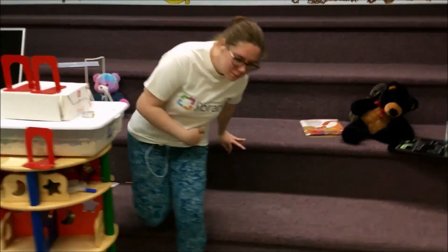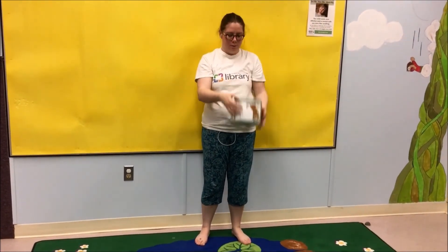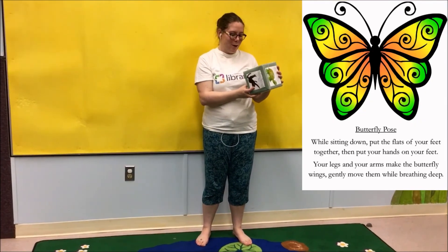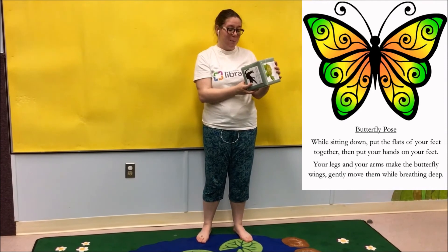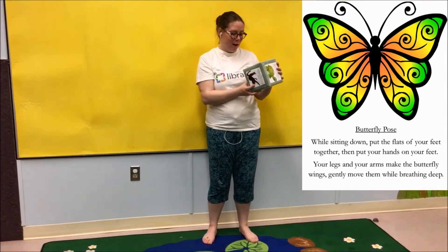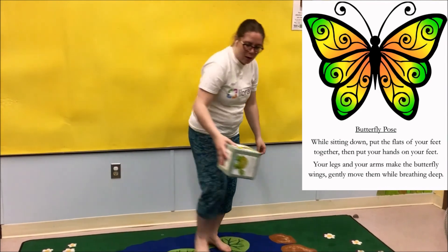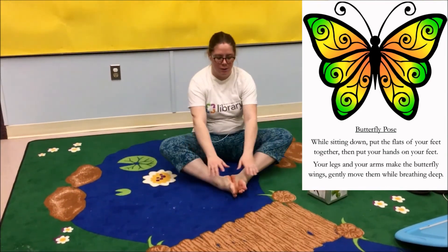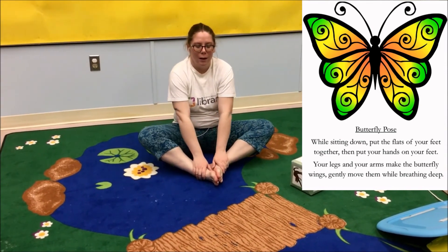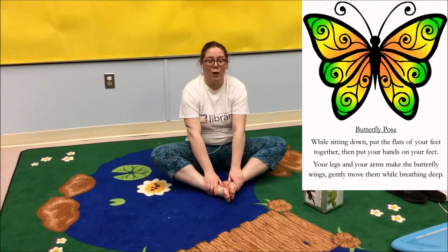Our third yoga position is butterfly pose. While sitting down, put the flats of your feet together, then put your arms on your feet. Your legs and your arms make the butterfly wings, and if you want, you can gently move them while breathing deep. So one butterfly wing, the other butterfly wing — and if you want, you can just gently flap your wings, or you can just sit still with this.